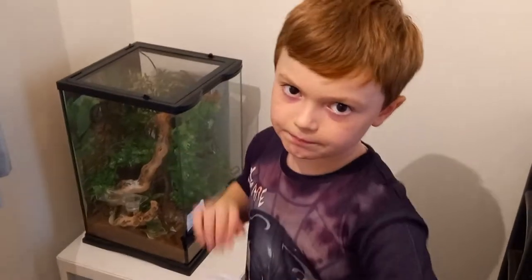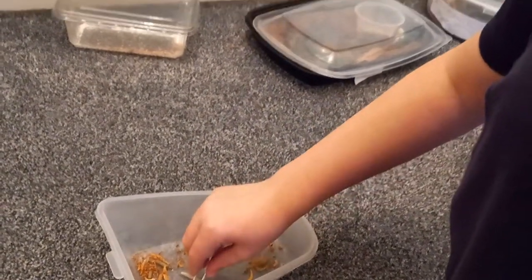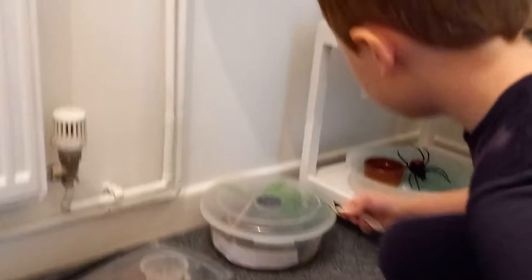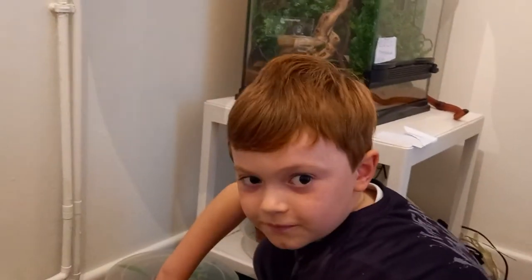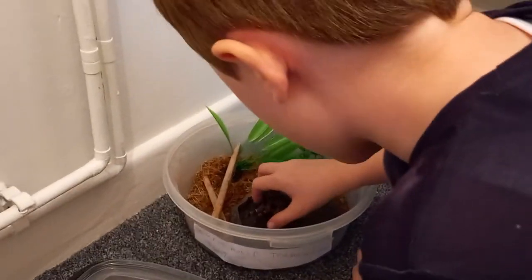Let's move on to the big curly hair tarantula. I've already done my baby curly hair tarantula, but now I'm going to do my big one. I just need to open the lid — stand as far back as possible. Let's just get this guy by the leg.